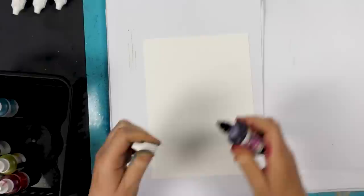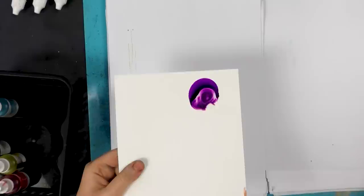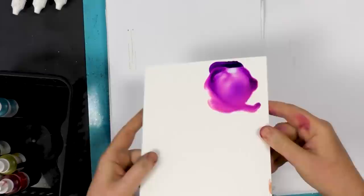We've got Violet Splendor. This is just a lovely colour — the depth in these alcohol inks is quite amazing. They're such rich colours. You only need a really tiny amount. As I say, you can go as light as you want with these — just keep on adding the blending solution.